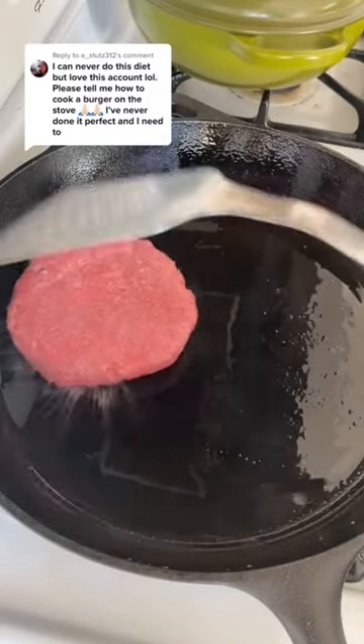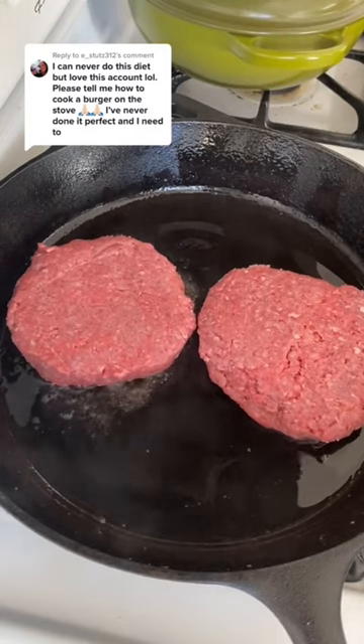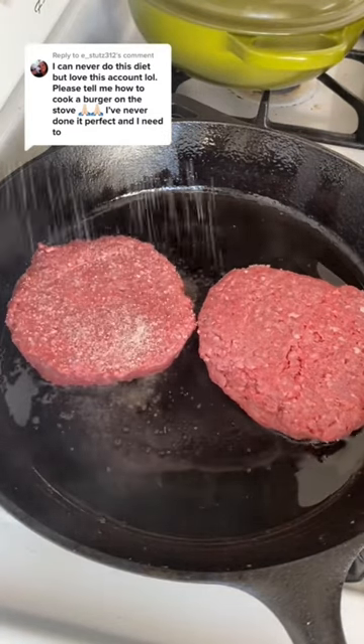Let them sit there for about three minutes. Do not touch them, do not move them, and salt the other side.